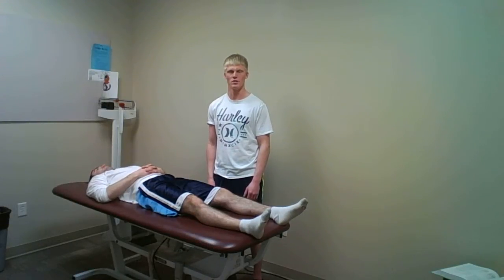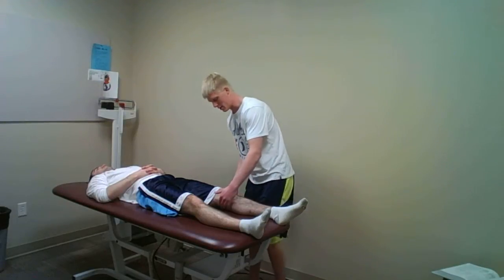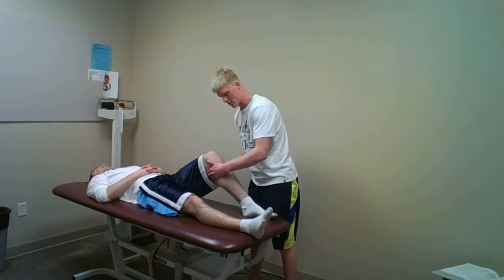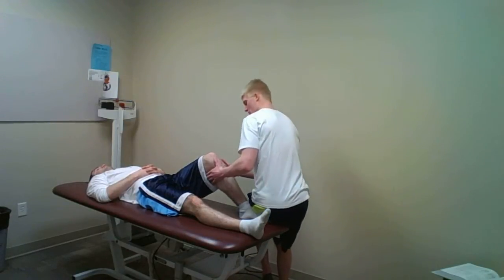The test I will be performing is the posterior drawer test. To begin with, I'm going to have the patient bring his knee into about 80 degrees of flexion. I will stabilize his foot by just sitting on it.